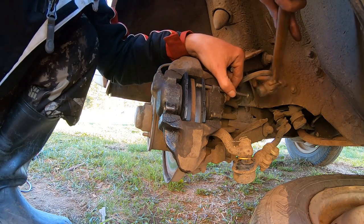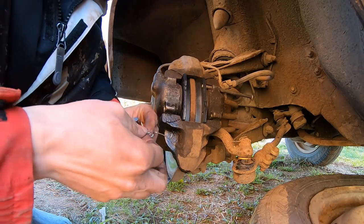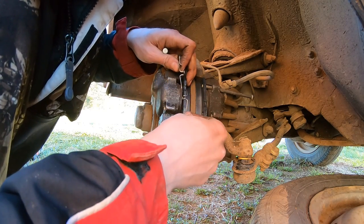I already damaged this one while hammering on it. We also need these brackets. I think they should stay like this.